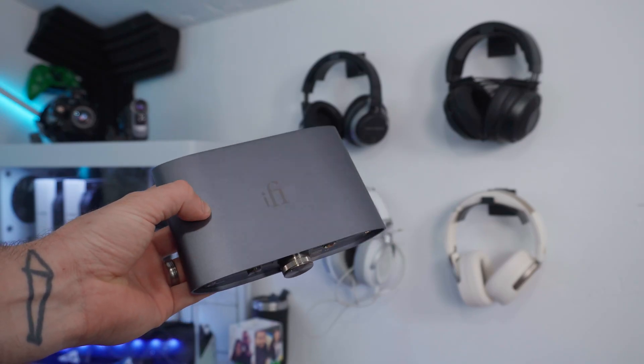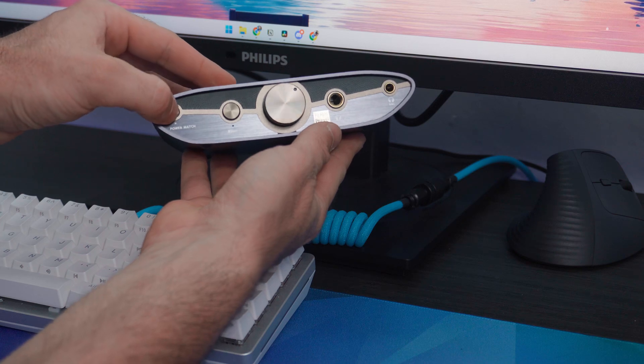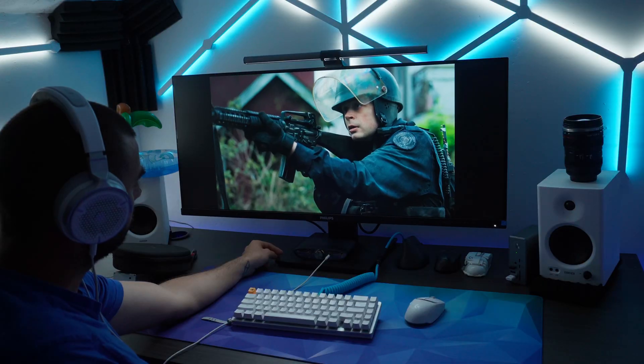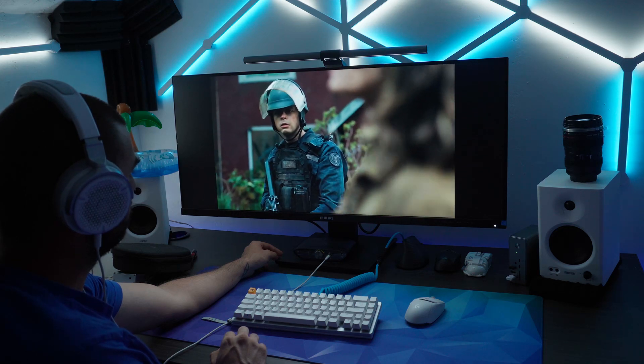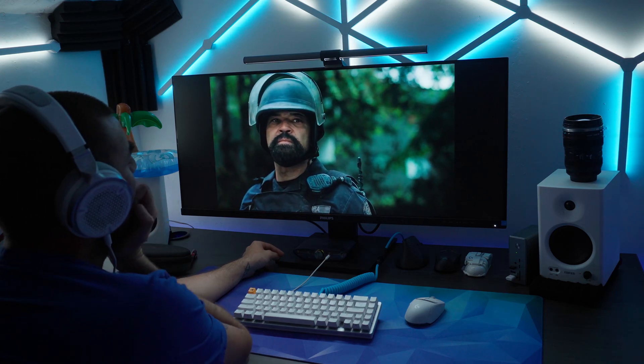Then there's X-Bass, and honestly this one is like a cheat code. It gives you a low-end frequency boost that's subtle and tasteful — not overpowering like most bass boost settings. It adds just enough warmth to make explosions hit a little harder, basslines in music feel a little more present, and dialogue in film sound a little more clear. I left it on for most of my testing.